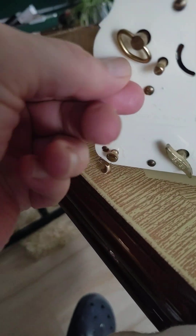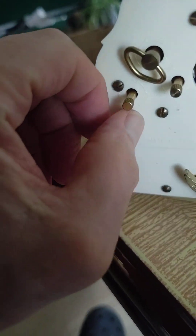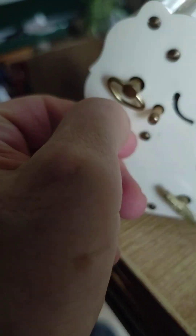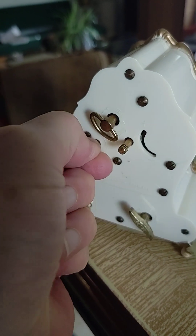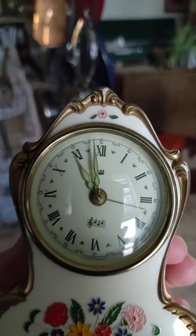Now I need to do this — which way is this supposed to go? It's supposed to go the other way. It's hard to do this with one hand.